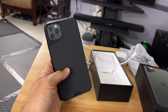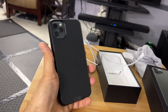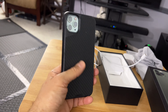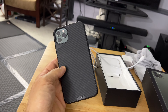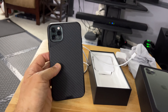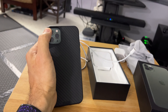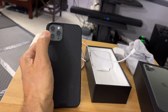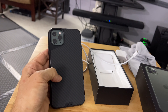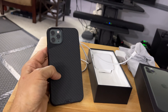I did drop this phone twice and this case from Mous really did a great job — no damage to the device. I did a little research online: the way to get it out of the case is to start by pressing on the lenses, which sounds weird, but that's how you start, and then you work your way around and get it out.